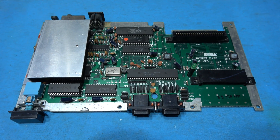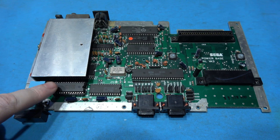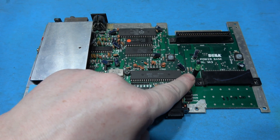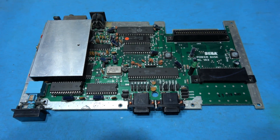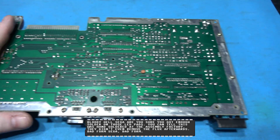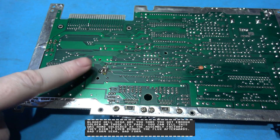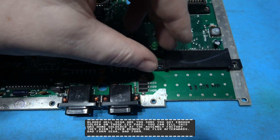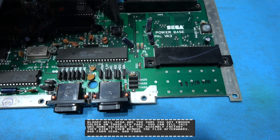As you can see, I have the Master System board out. The first thing I need to do is remove the old LED. So I'm going to flip the board over and I'm just going to desolder it. That's the old LED desoldered.